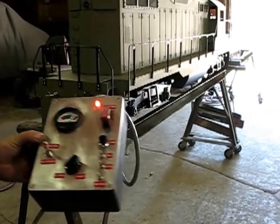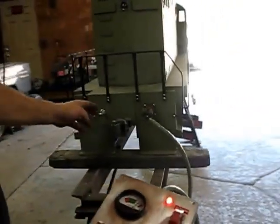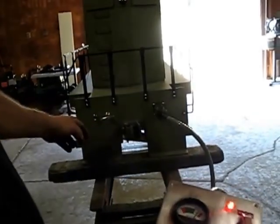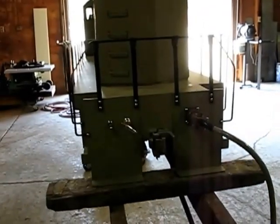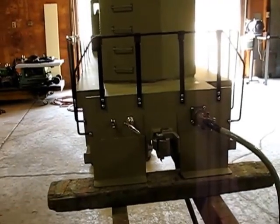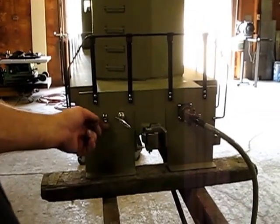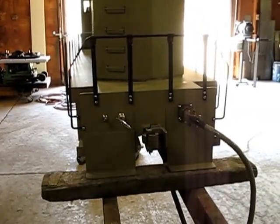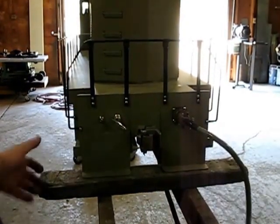On the back, we have the parking brake, which is operated by pulling out on it and giving it a twist and locking it to the right. That will hold it on a grade and can also be used in case of emergency. We also have the light switch, which operates the two LED headlights located on the front of the locomotive.